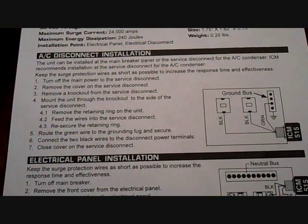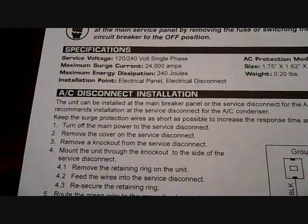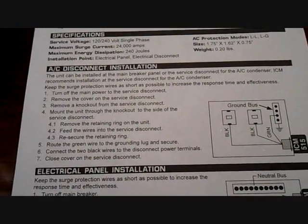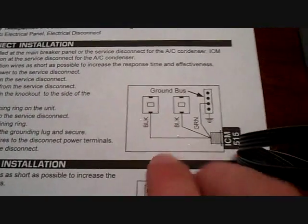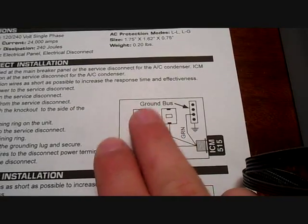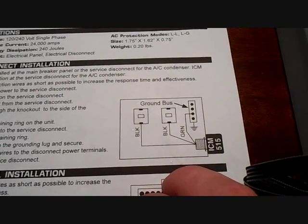ICM has two different locations you can install this device. The first is at the disconnect, the second is on the main electrical panel. It recommends you do it at the disconnect, and that's how we're going to do it. You can see the picture here — it has a little device on the side routed through a knockout, with wiring going into the L1 and L2 load side and then over to the ground bus.